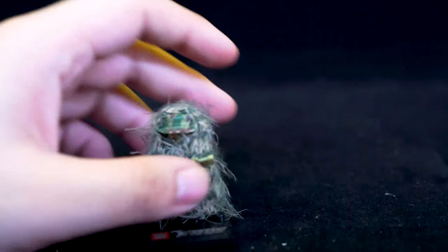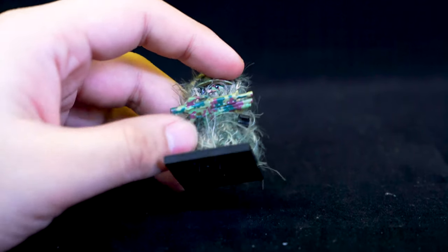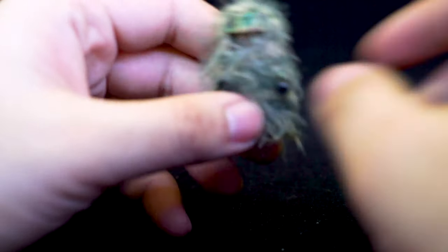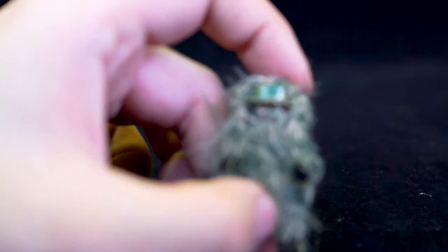And then finally we have this guy here, which is the highlight and reason to pick up this set. He's got an assault rifle - let's just move that from him and remove him from his stand. Here he is - he's in hop-hopper camouflage.